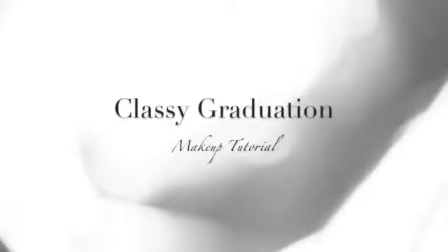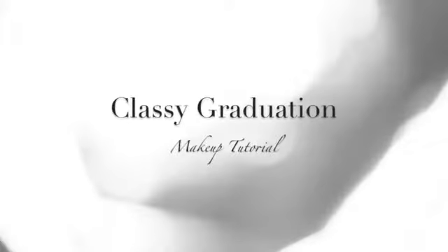It's that time of the year again when thousands of teachers, students, and parents gather together for a very special event — graduation. I'm sure you are excited, but are you ready for receiving your diploma on stage? If not, then follow me.